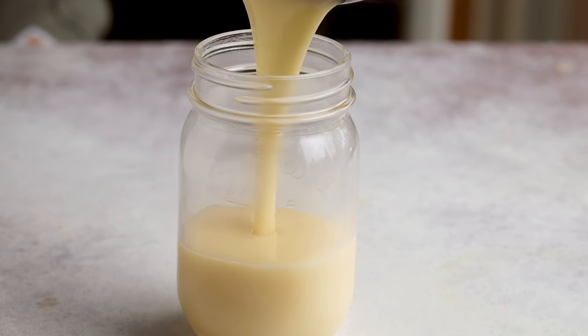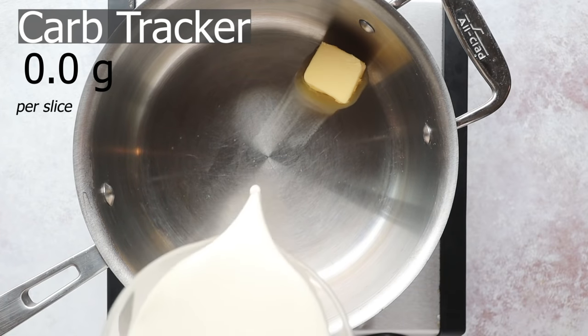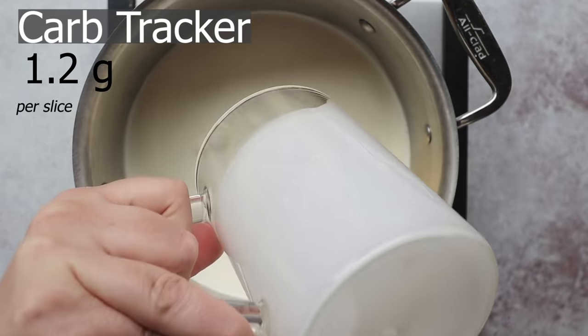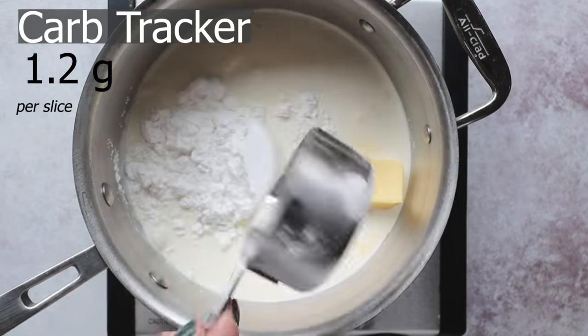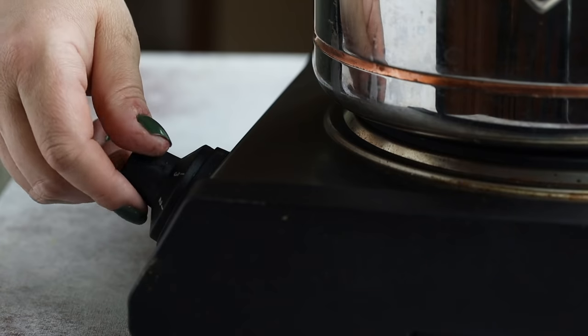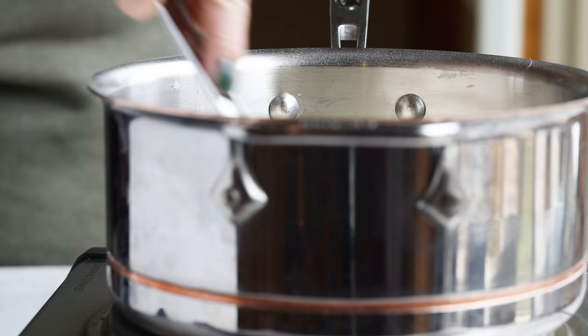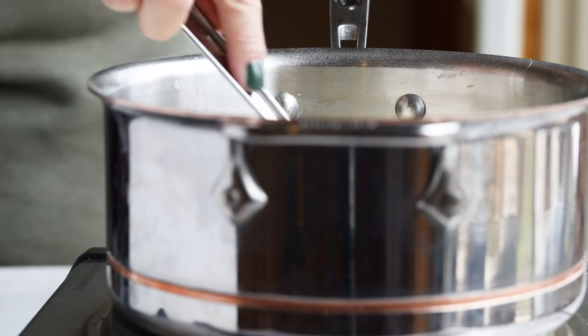To make this pie, we're actually going to start by making a batch of keto sweetened condensed milk. This is really easy and only involves three ingredients. The first is three tablespoons of butter, 16 ounces of heavy whipping cream, and a half cup of powdered sweetener. All that goes into a saucepan. We're going to bring this to a boil, and then once it's boiling, lower the heat down to low and simmer it for 30 minutes until the mixture thickens. Sweetened condensed milk is one of those ingredients we always wish we had a keto solution for, but luckily it is very simple to make.